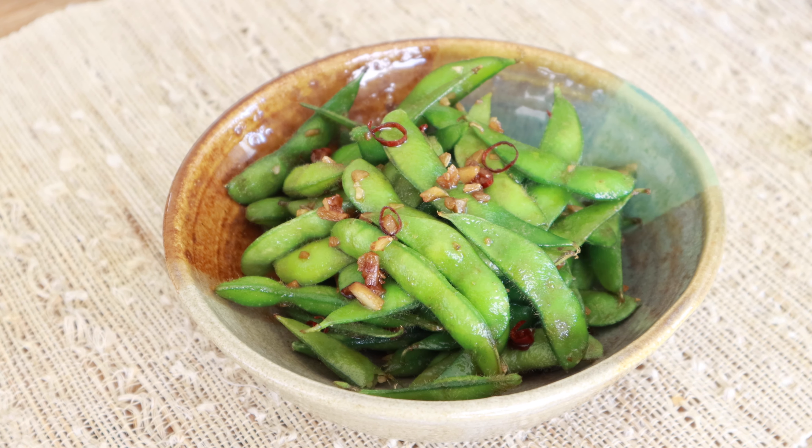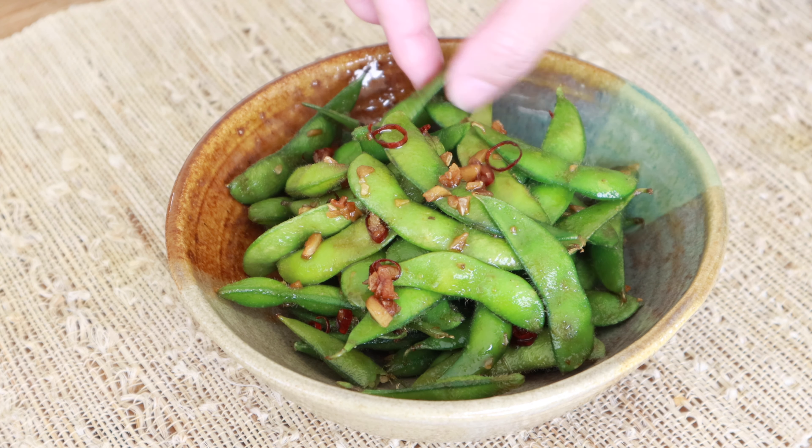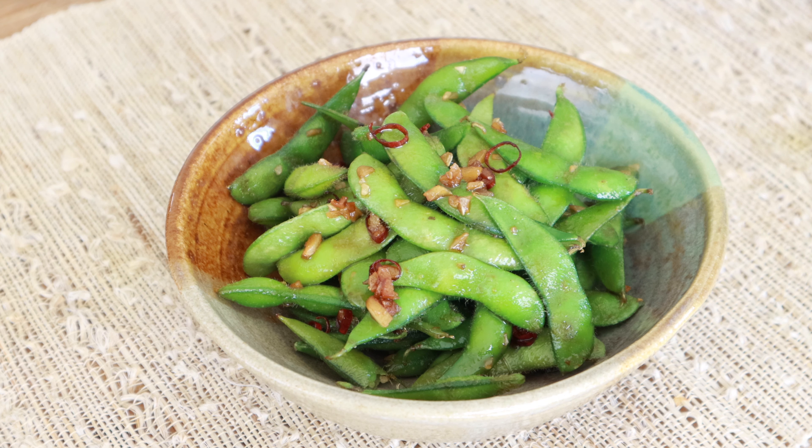Garlic edamame is such a great accompaniment to your favorite drinks. Make a bunch and enjoy with your friends and family. Wow, it's delicious!